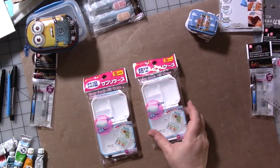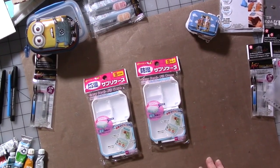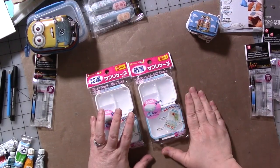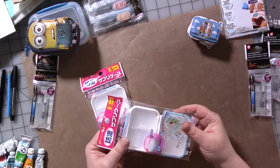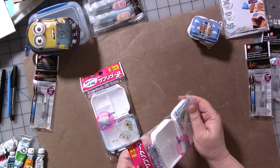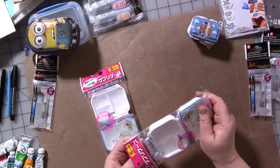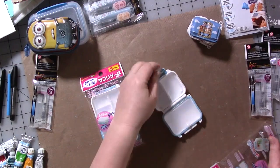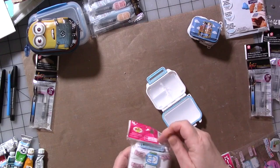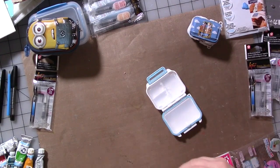Hi guys, how are you? Part two in our travel kit series involves this little small pillbox. This is from Daiso — my friend Vicki Brown went to one recently and I asked her if she saw these, if she could pick a couple of them up for me.